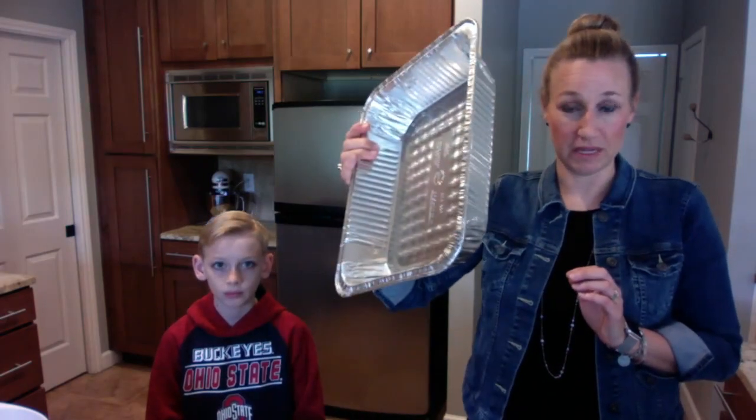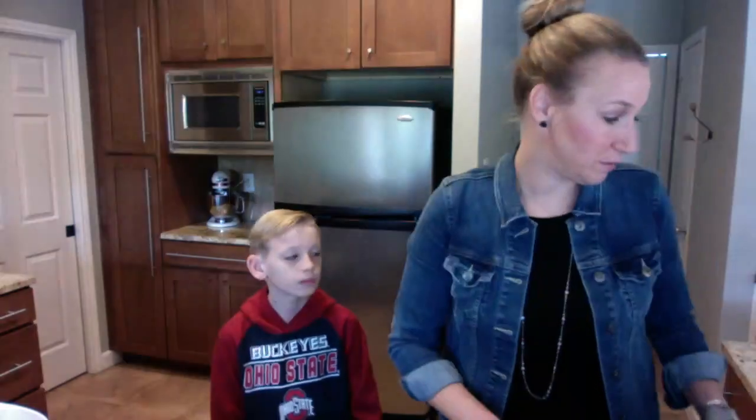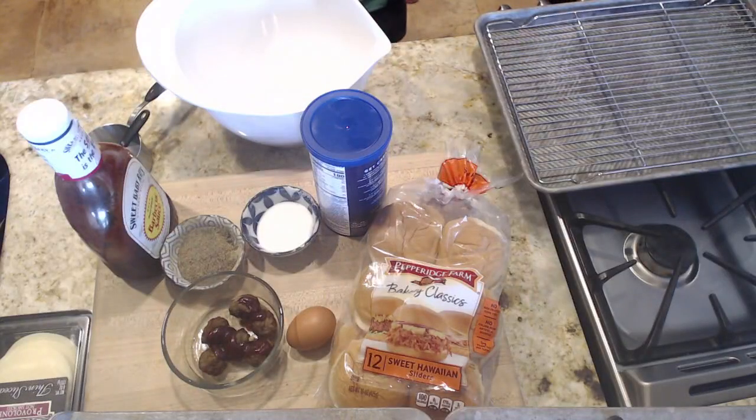Ground beef tends to have enough fat in it that you don't need to grease your baking dish, whether you're using a glass dish, a metal dish, or a disposable dish. You don't typically need to grease them, but you can so that they don't stick to the bottom. Another idea I want to share: when you bake meatballs, if you want them to tighten up, you'll want to do this.